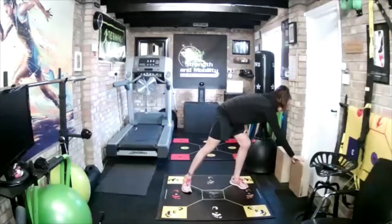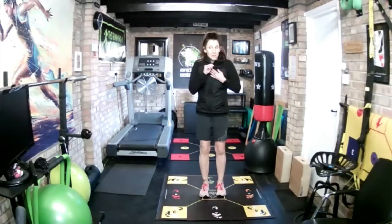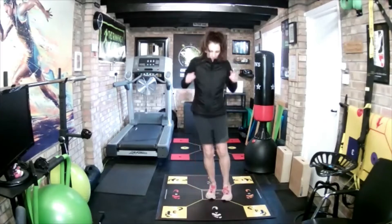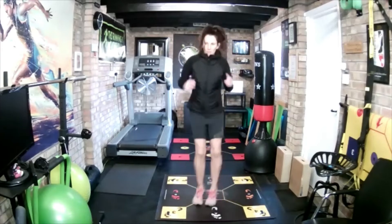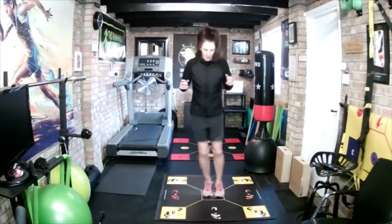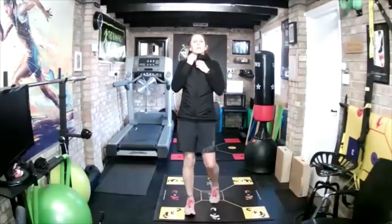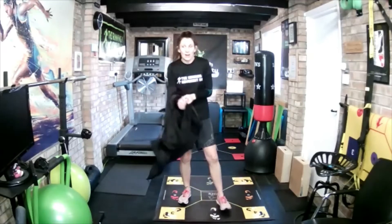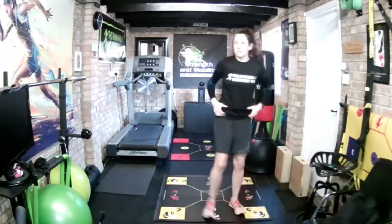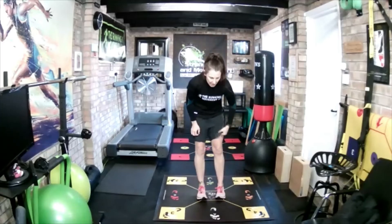Okay, pop that to the side. Right, back to quarter clock jumps. You're going to go forwards, right, middle — A, B, middle. Quick as you can. Ready, go. So next one is forward, left, middle — A, D, middle. Five seconds. Three, two, one, go.